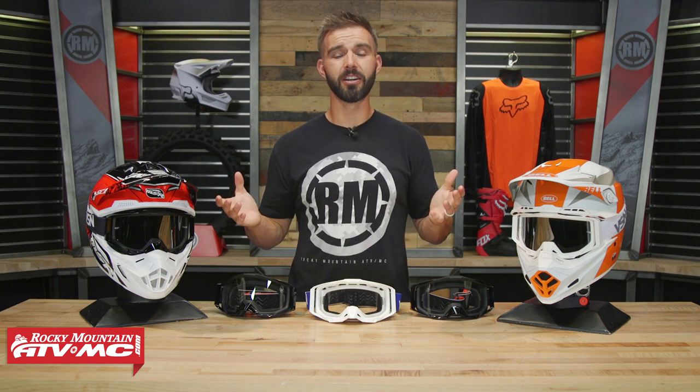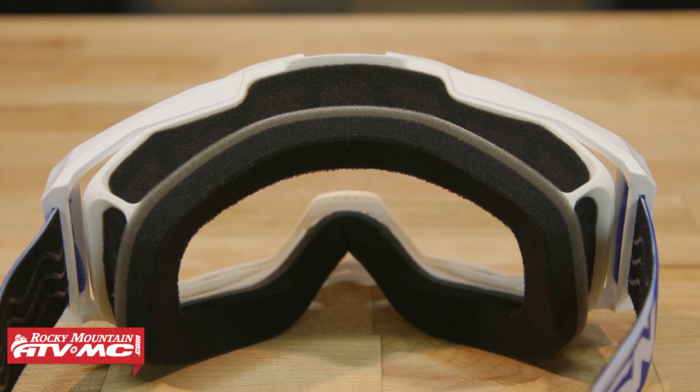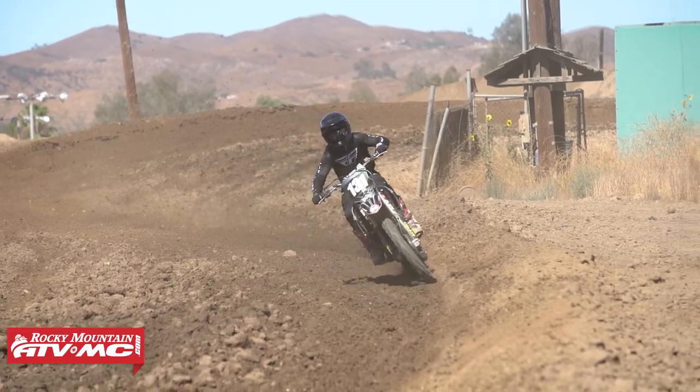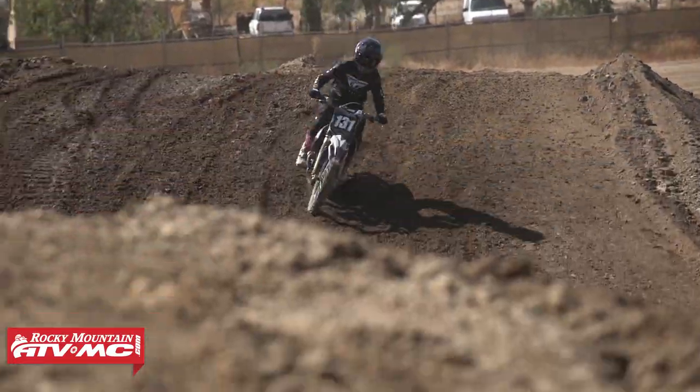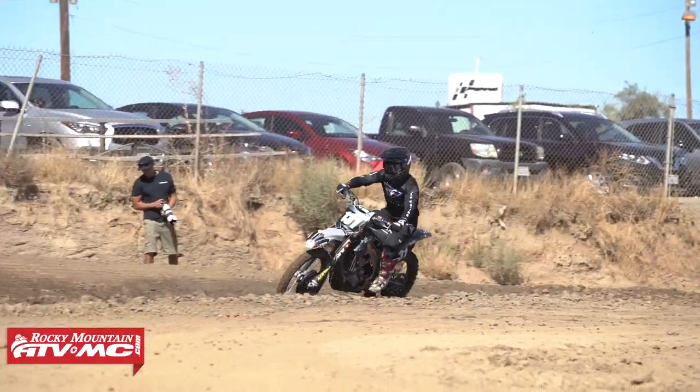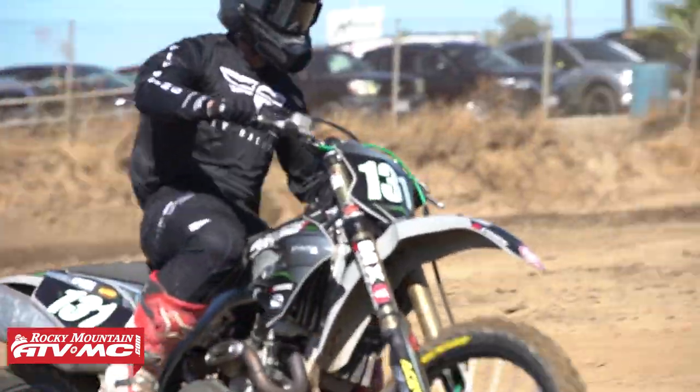Now, I've ridden in just about every premium goggle that is out there. I'm not going to sit here and tell you that a $16 goggle is as good as some of the premium goggles out there. There are a couple of things that I did notice. First off, when it comes to the fitment, that triple-layer face foam and the fleece on the inside is super comfortable. However, I didn't feel like I got as good of a seal around my face as some of the other premium goggles. The other thing I noticed is that the foam, while comfortable, I don't think it absorbs as much sweat as some of the premium goggles. They are definitely not deal breakers whatsoever, considering how inexpensive these goggles are.